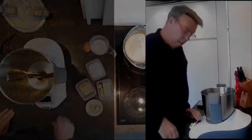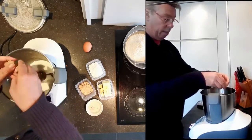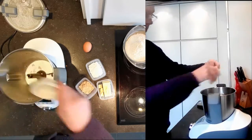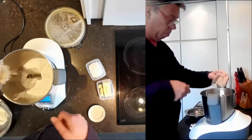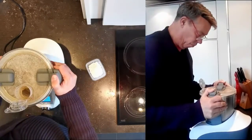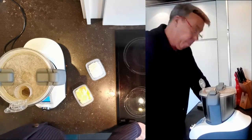To begin, warm up your milk but not more than 40 degrees, otherwise the yeast will die. Mix the yeast with the milk, and then when it's mixed you can add the flour, the cassonade, and the eggs. Knead the dough with your stand mixer or with your hands, and then add the butter.